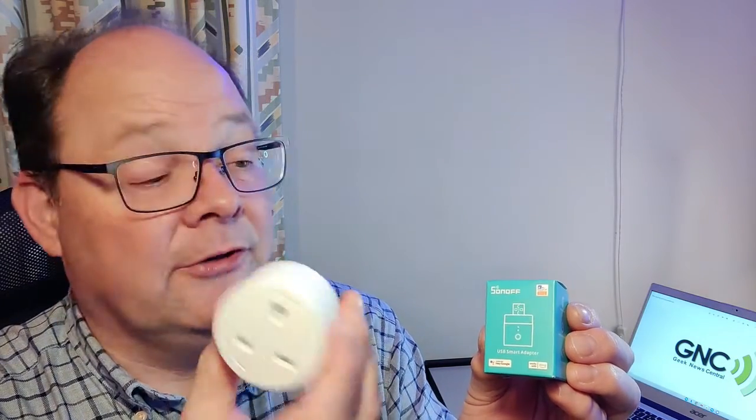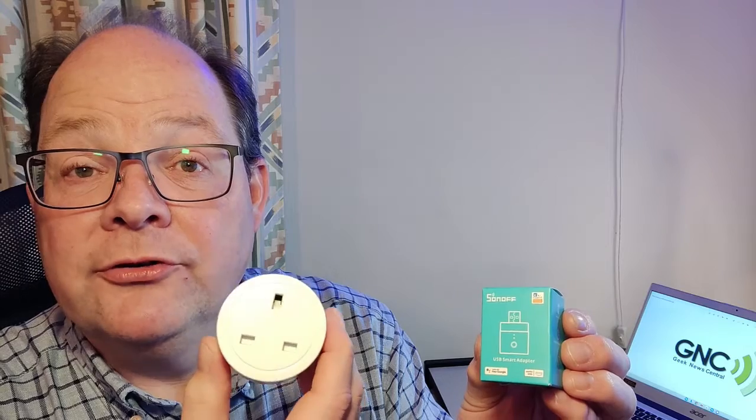Hi, this is Andrew for Geek News Central, and this evening we're going to be taking a look at the Sonoff USB Smart Adapter. Anyone who's got a smart home will be familiar with this. It's a smart plug and a smart socket, and you can use it from your smart home software, say Samsung SmartThings, to control lamps and other items that aren't available in a smart ecosystem or you can't get a smart bulb for.